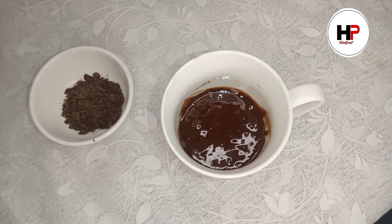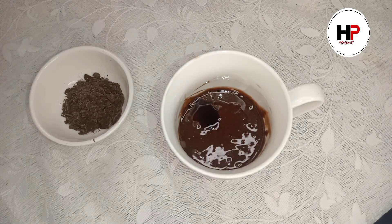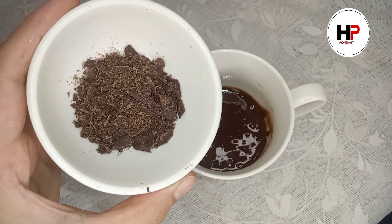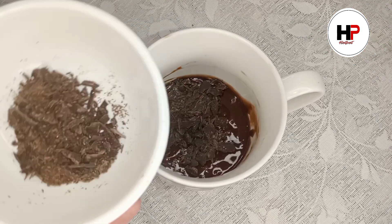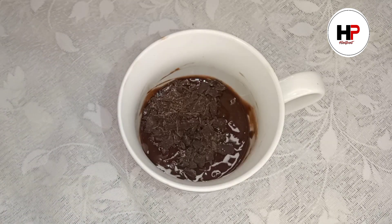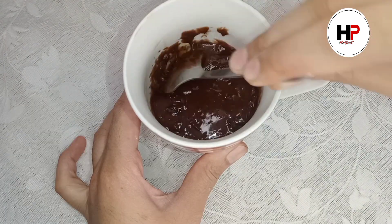Now we will add vanilla essence — just a little. We will also add some cooking chocolate. Add 1 tablespoon at this stage, and the rest when you bake it. Mix it well, then add one teaspoon more.